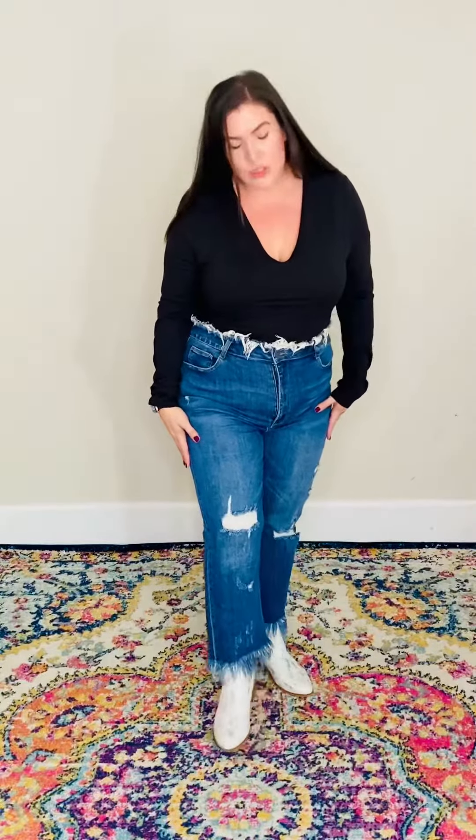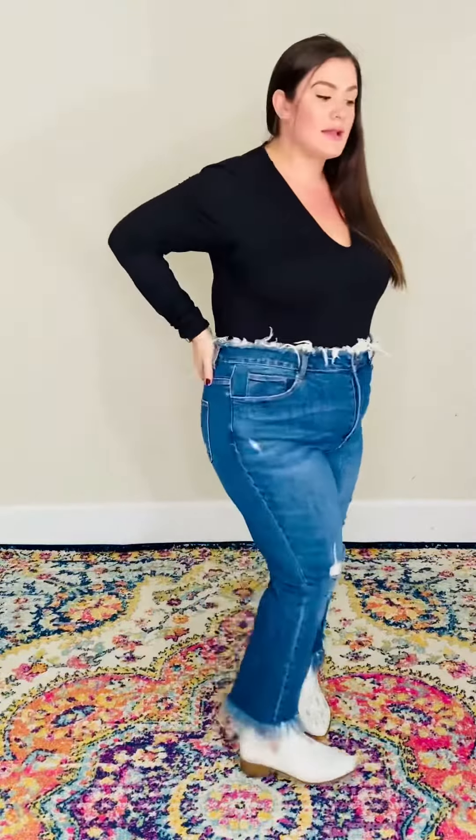They're going to be a straight leg with a 27-inch inseam. They have a high rise — for our plus ladies that's going to be like a 13-inch rise, and for sizes 7 through 15 it's going to be like a 10 and a half inch rise. They are nice high rise and they do have working pockets front and back.